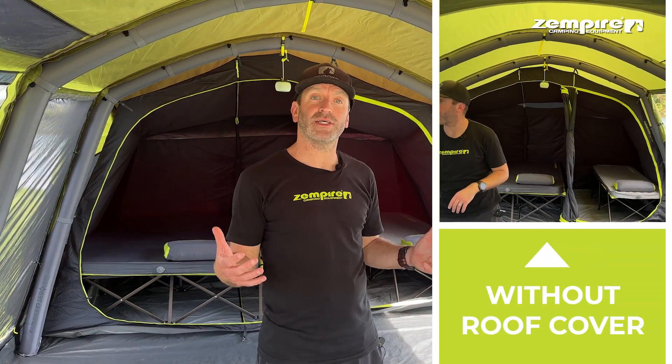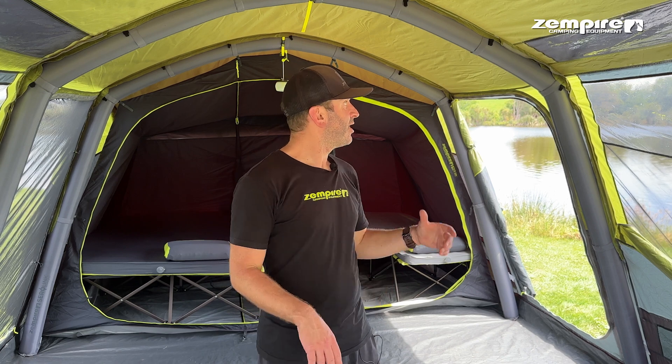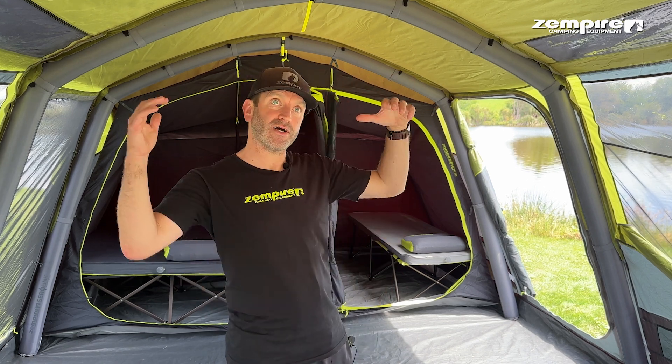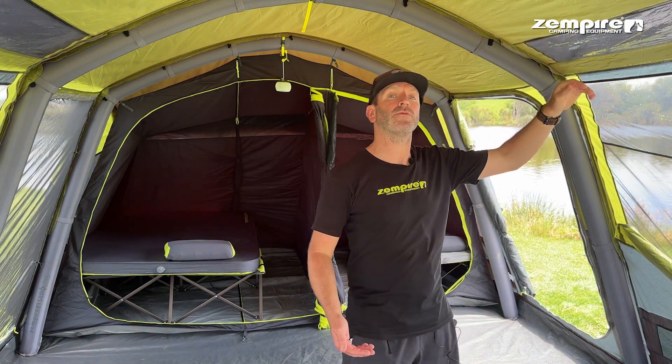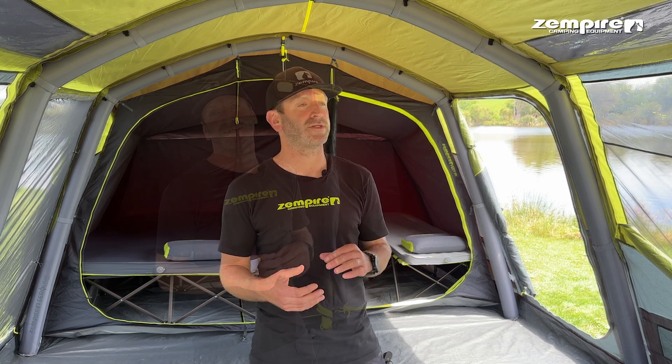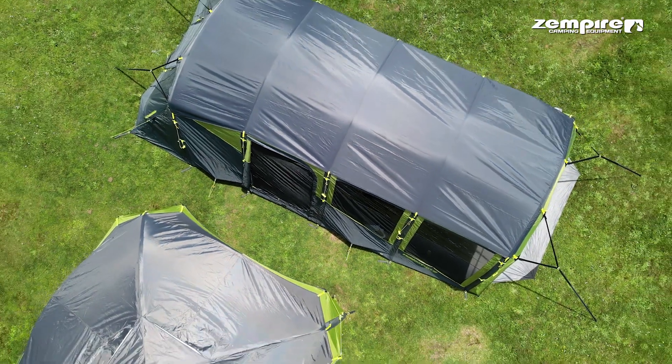Now that it's fitted, let's come and take a look inside. As you can see it darkens the inside of your tent, but on this hot sunny day what a difference it makes. The combination of the darkening of the tent, the extra fabric, and also the silver material built into the roof cover helps to reduce the temperature inside by up to 10 degrees Celsius — which is a huge difference.